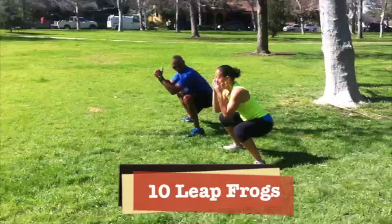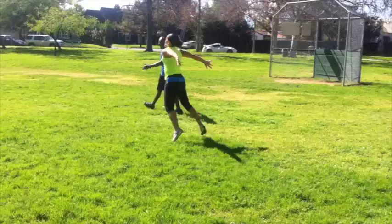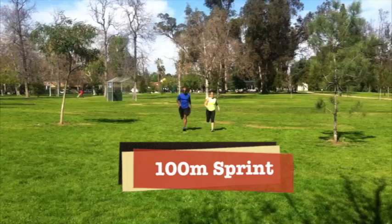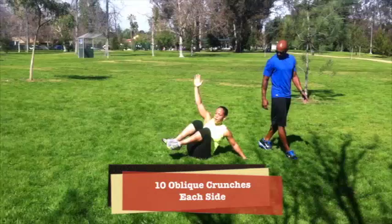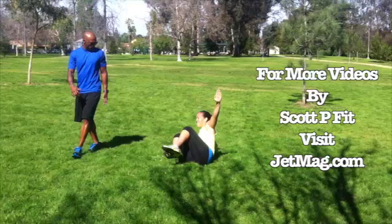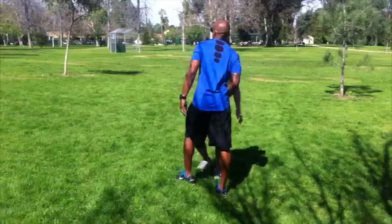Get deep, hold some real deep. Go — one, two, three, four, five, six, seven, eight — use your butt — nine, go! Drop. One, two, three, five, six, seven, eight, nine — switch — one, two, three, four, five, six, seven, eight, nine, ten.